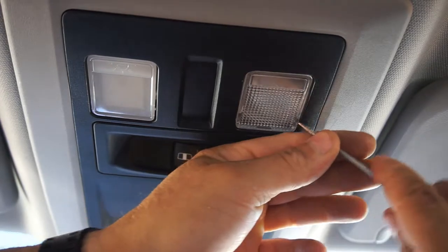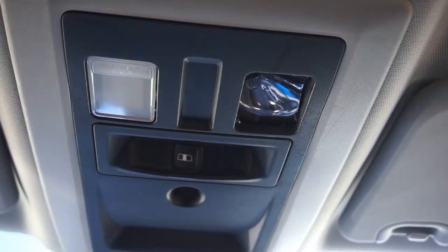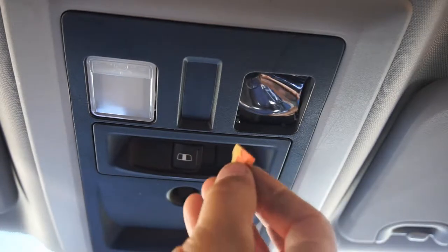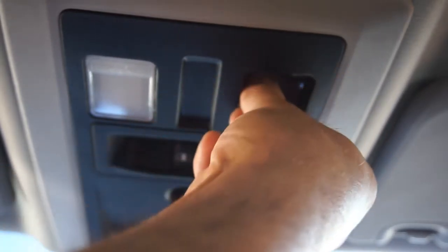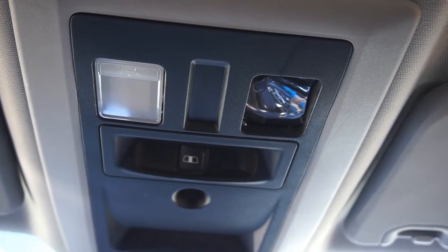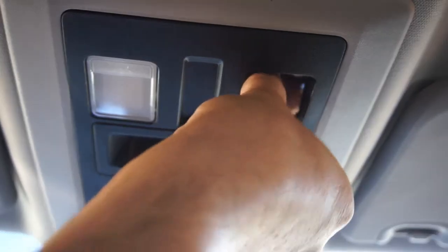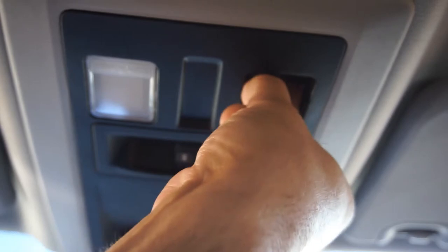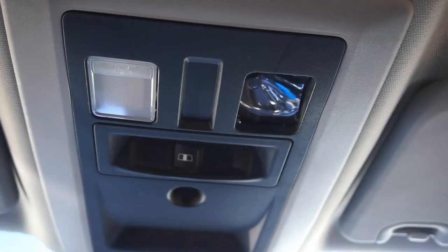I'll do this second one. Stick a little pick in there — you could probably use a little screwdriver. It doesn't take much force. Take that out. Grab your fine-grit sandpaper — that should be included in the kit. Grip the bulb and just wiggle it out. I can't really do it on this side — I might have to go to the passenger side. Those bulbs are a pain in the butt.